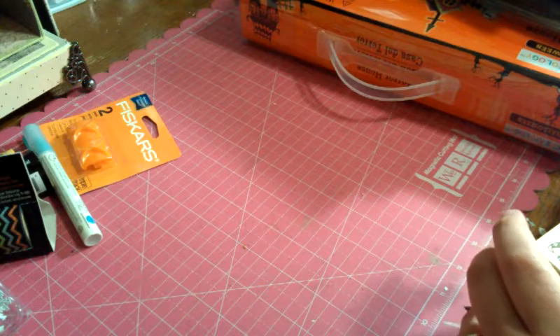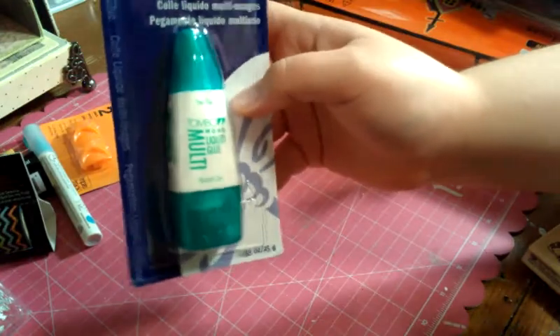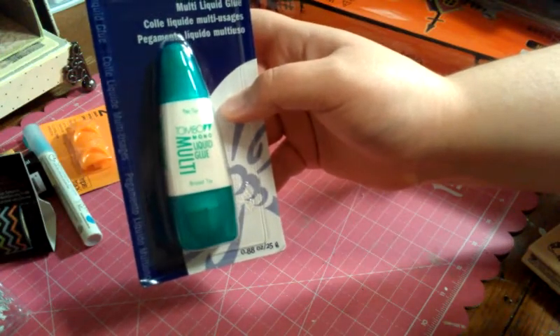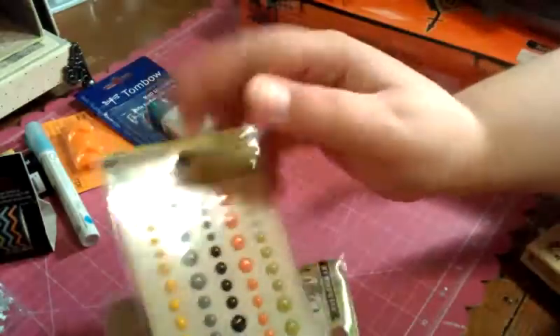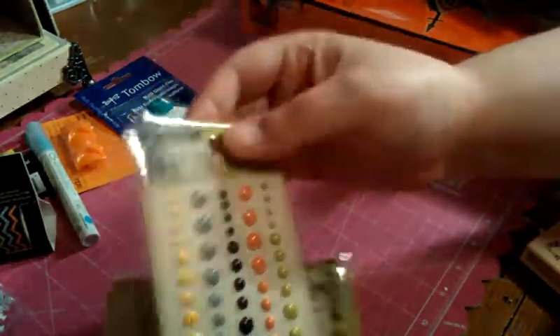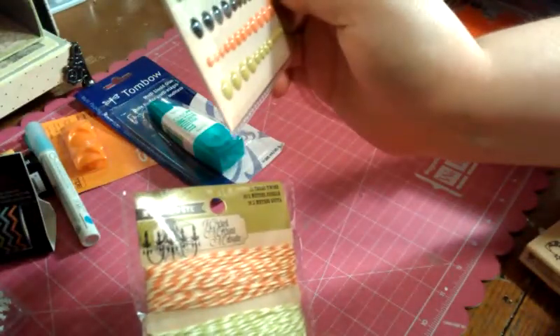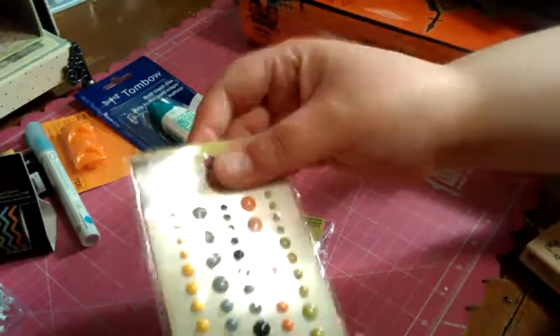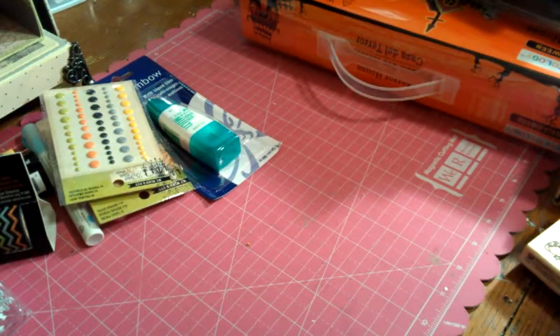I got some more Tombow Mono Multi. I ordered some from Simon Says Stamp but it's not going to be here until next week and I need it. And then I got a couple of items that go with the Wicked collection I picked up last month — they didn't have this stuff out before, all they had was the paper. So I picked up some twine and some enamel dots to go with the collection, to try and use up as much of that paper as possible.